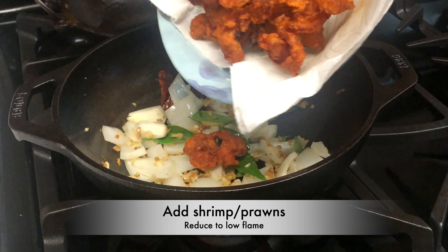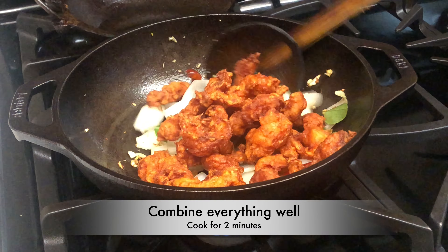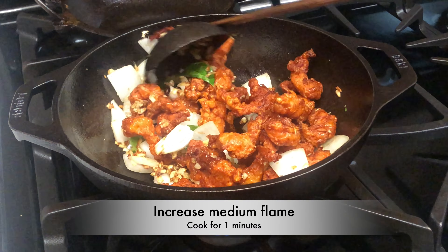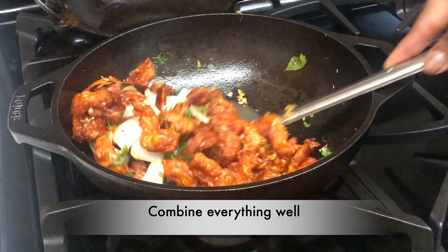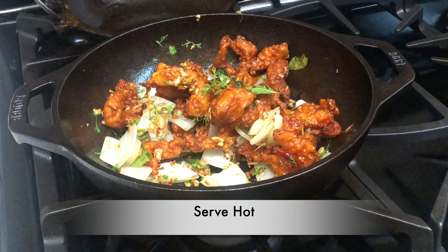Add the deep fried shrimp and reduce the flame to low. Combine everything well and cook for two minutes. Increase the flame to medium and cook for one minute. Sprinkle chopped cilantro, then turn off the flame and combine everything well. Serve hot as an appetizer or starter.